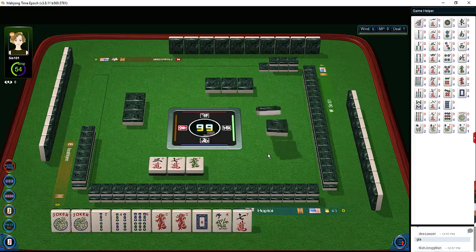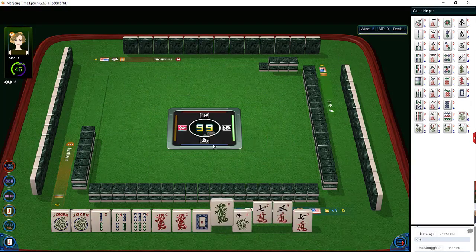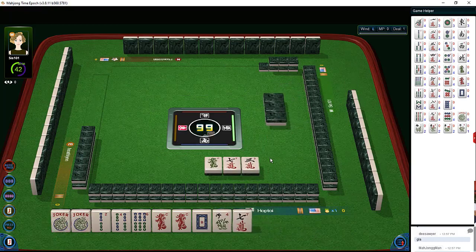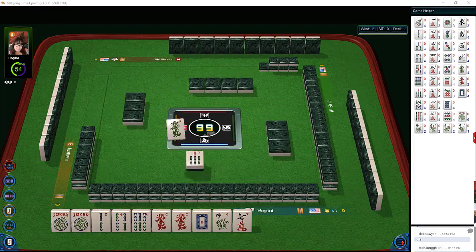This isn't a problem for people who have been blessed with a photographic memory or for someone with a strong short-term memory. For others, this can be a daunting task. Here are three options for a phased approach to reading hands during the Charleston.